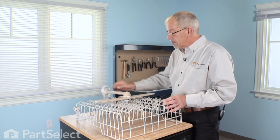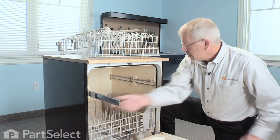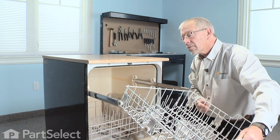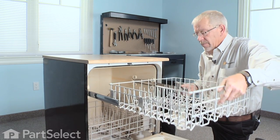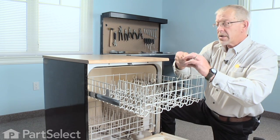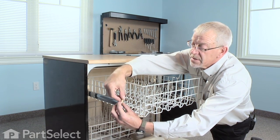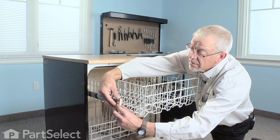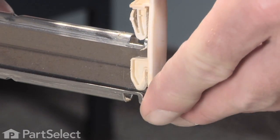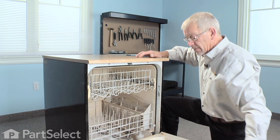Now we're ready to reassemble. Reinstall the rack — open the door and pull our tracks forward, locate the rear wheels into the tracks, then the front ones. Ready to reinstall the rack stops: make sure that the bendable tab is on the top, just lift the bottom one in first, press it into place, make sure it's locked, and our repair is complete.